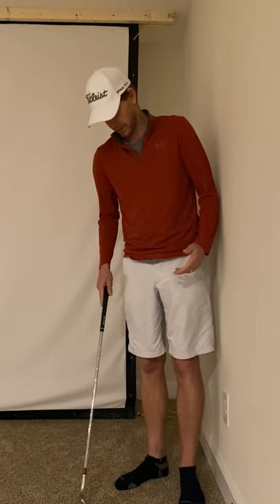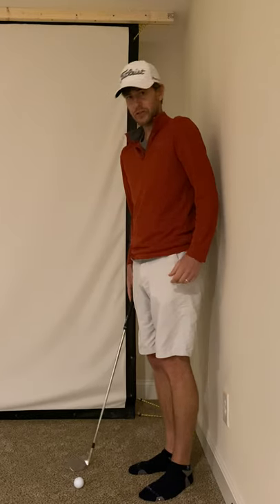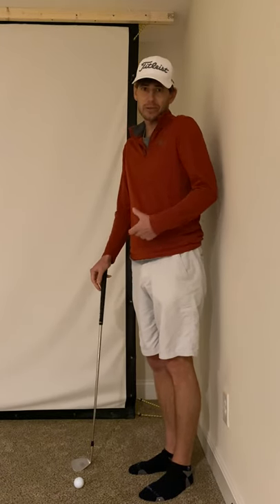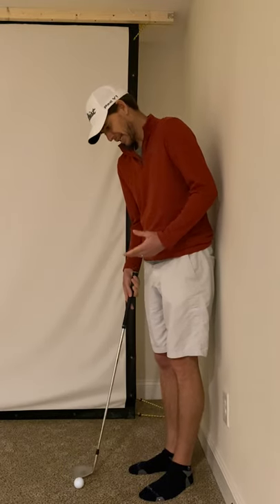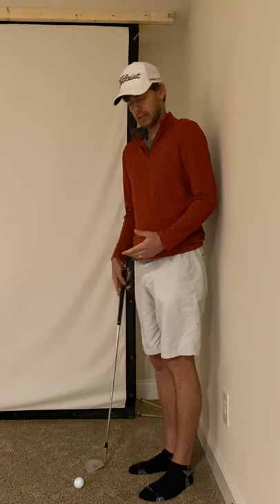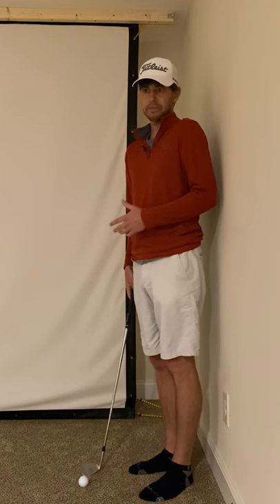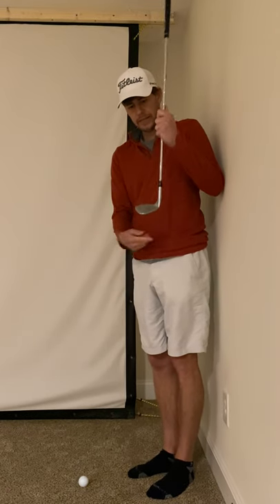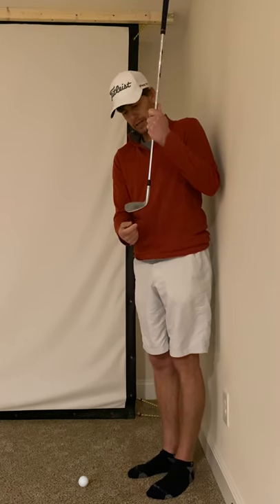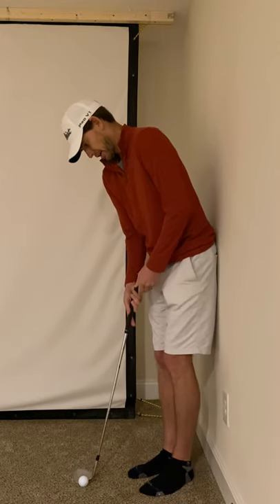I want to show you something real fast with chipping. There are so many different ways to chip and everybody has their own method, but I found that the easiest way for me to hit almost any chip — you've probably seen or heard this from Butch Harmon or other top teachers — is getting the heel of the club head off the ground a little bit. That really helps you use the bounce and helps you not stick it in the ground.